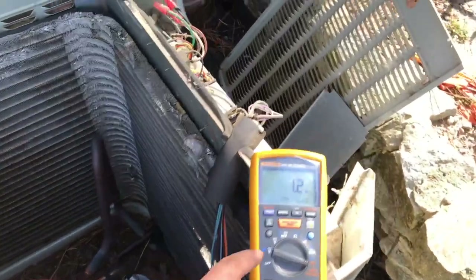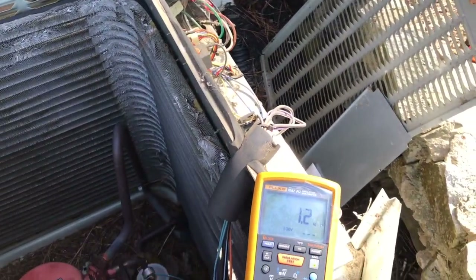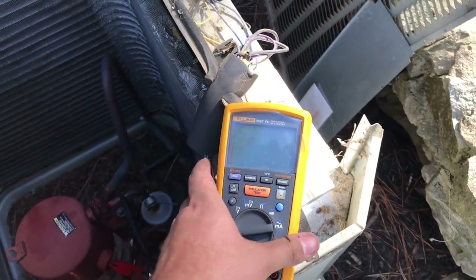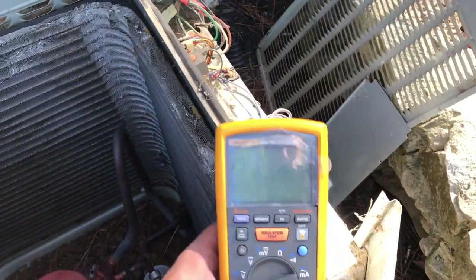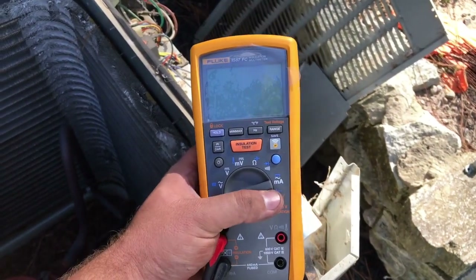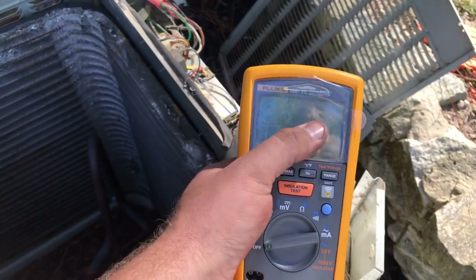I was trying to decide on the — what's it called — that Reed megameter that everybody else has, versus this one. I just had it on this one; I like this one a little bit better. Again, this is the Fluke 1587 FC — got multiple test voltages. I still have the plastic over the screen.